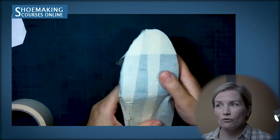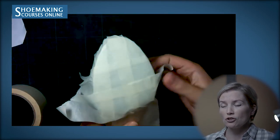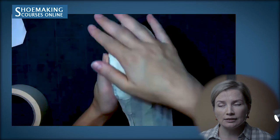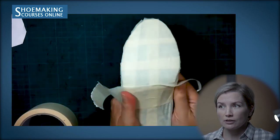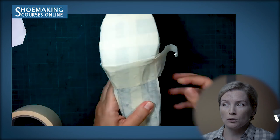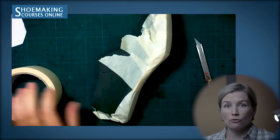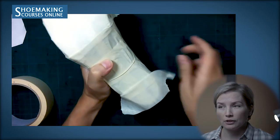Then, a second layer of masking tape will be attached along the width of the shoe last. Attach a few straps along the width. The overlapping surface of two straps close to each other is about 1.5 cm. It's important to attach your masking tape tightly to the surface of the shoe last, avoiding the creation of folds. If you have folds, you can flatten them with a knife, a pencil, or your finger.